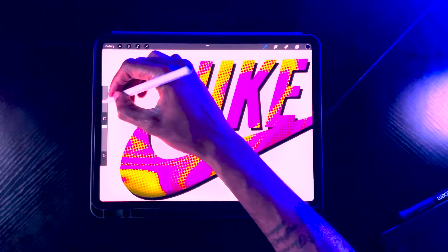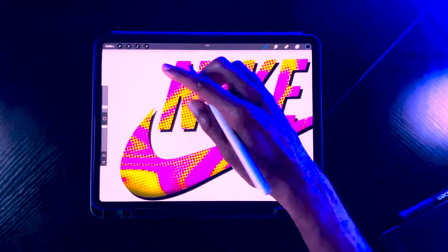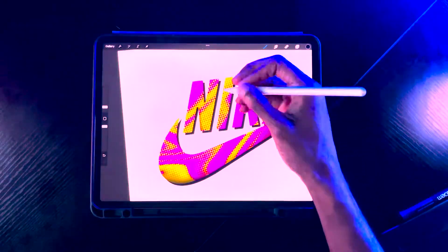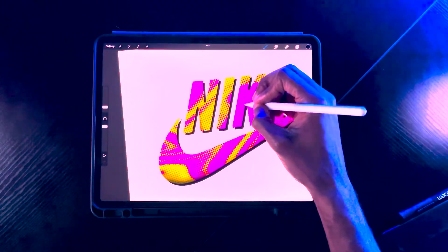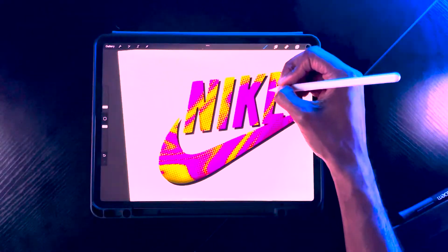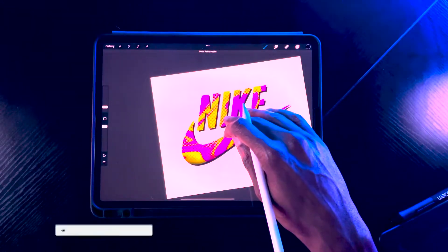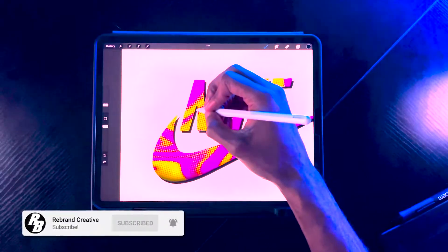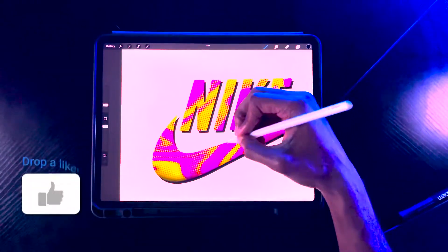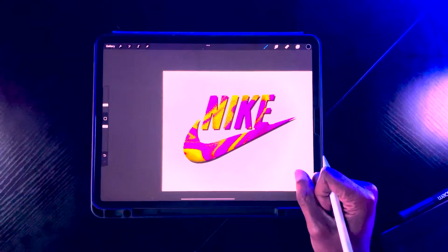You can also add the same type of textures and effects within your letters. Apply a subtle drop shadow — not too much, just really light, nothing over the top. Now you have some dimension in your lettering as well, and that's the goal.